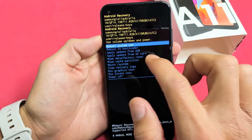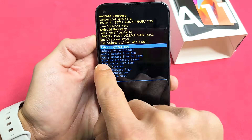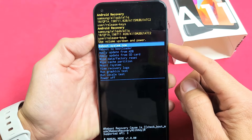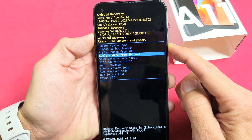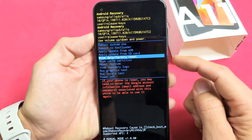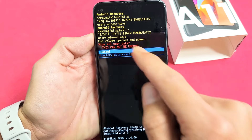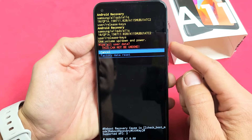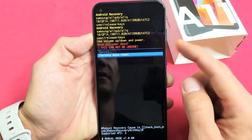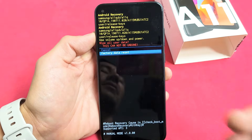Okay, here we are. Now by default it's on Reboot Now. What we want to do is go down to Wipe Data / Factory Reset. Use the volume down rocker to go down to Wipe Data / Factory Reset, and to select it, tap the power button. Now this basically says this cannot be undone. So if you want to proceed, click the volume down to Factory Reset and then tap the power button and it'll perform a factory reset from there.